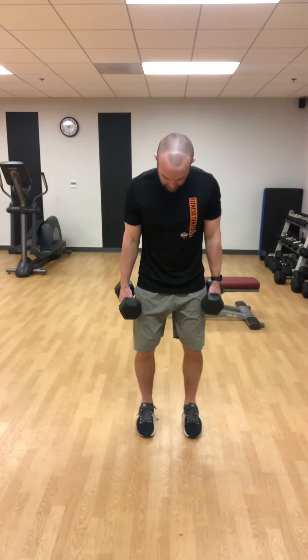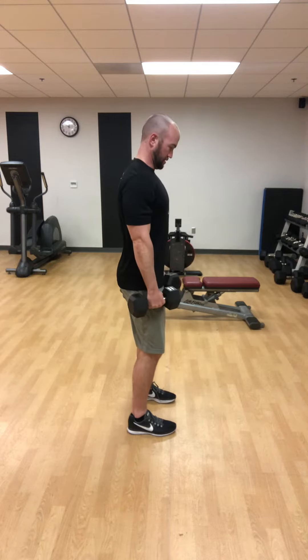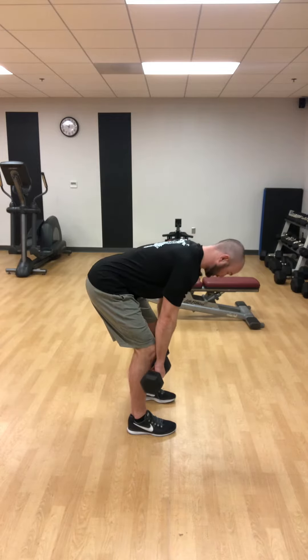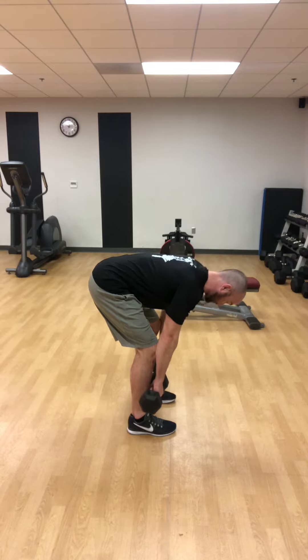From here, let me show you a side view. I put just a slight bend in my knees, and from there I want to try and keep my lower leg as straight up as possible. I'm going to think about sinking my hips back, going all the way down as far as I can. You can notice right here I'm able to keep my back nice and flat the whole time.